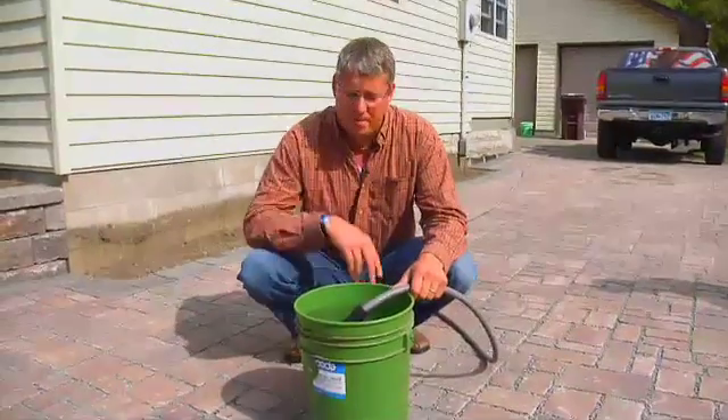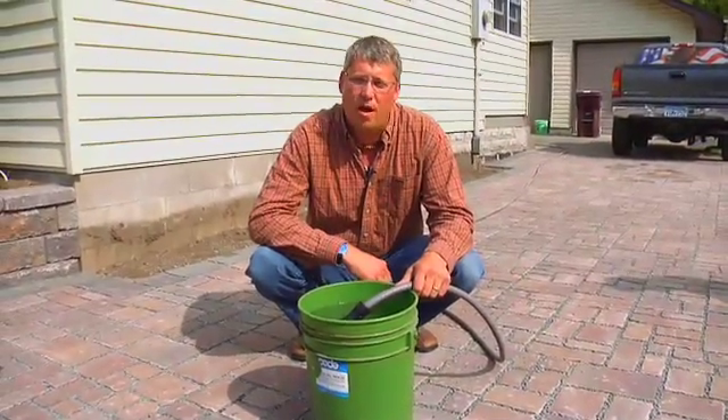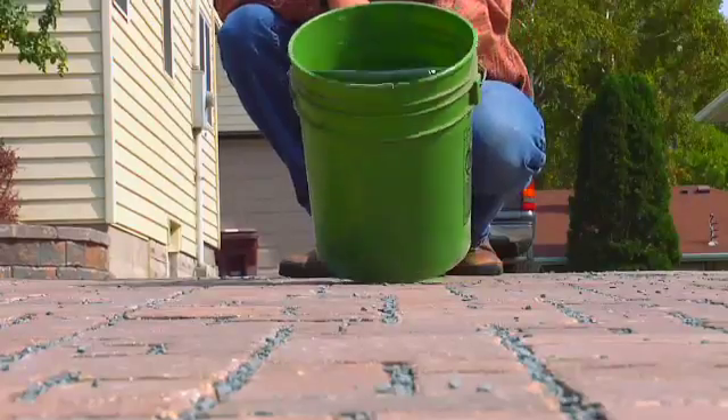Now it's time for a little demonstration. I'm filling up this five-gallon bucket of water, and we're going to pour it out and see how long it takes for the water to dissipate.